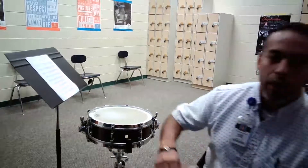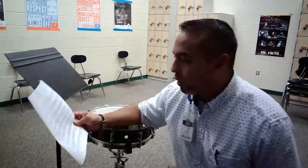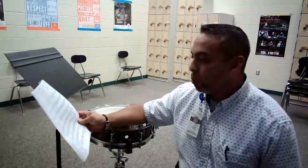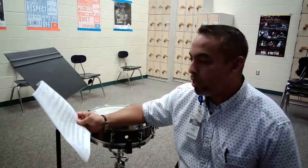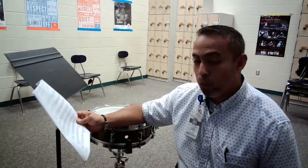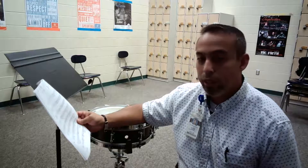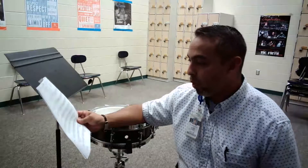This part of the etude is quite intricate, especially rhythmically, and so you'll want to take a look at every single measure and work on each measure at a time. It starts off very straightforward on measures 17 and 18 with some nine stroke rolls and 17 stroke rolls. Remember, all of your rolls will be buzzed and you'll most likely be judged on the fundamental of buzz rolling.